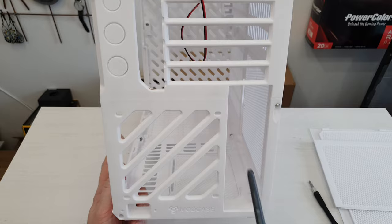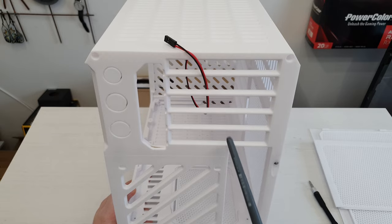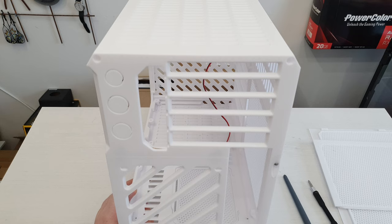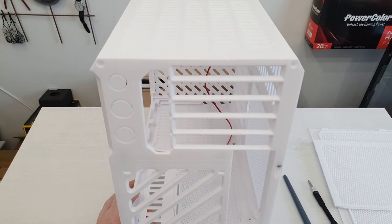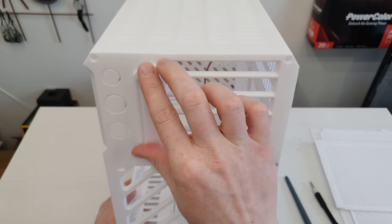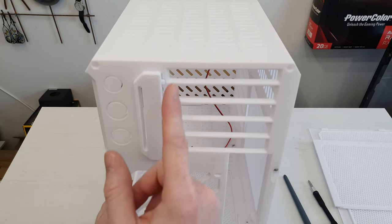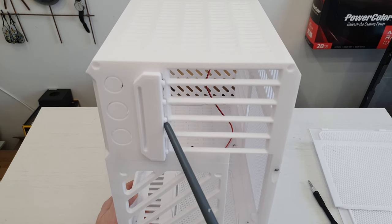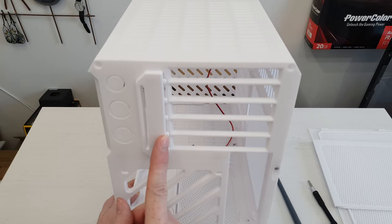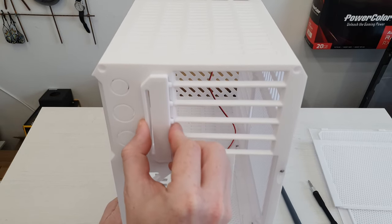Now let's take a look at the back side. Here we have a place for a 120mm fan, this is obviously the motherboard IO, and then we have all the expansion slots of a Micro ATX motherboard. Once a graphics card or any other expansion card is installed, it can be secured with this kind of clip. Right now it can move a little bit to the sides because we don't have anything installed here and there isn't enough friction, but the idea is that it's supposed to be pretty tight and secure your expansion cards in place.